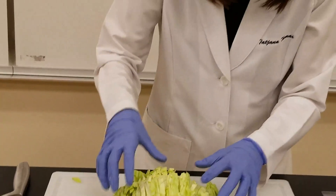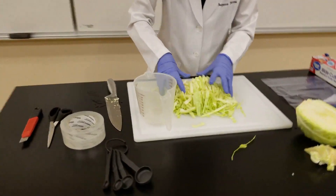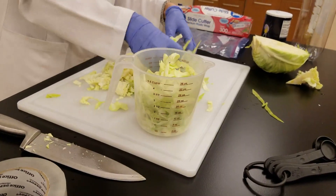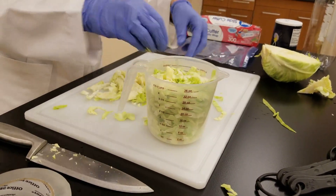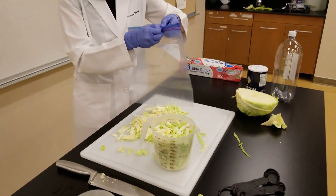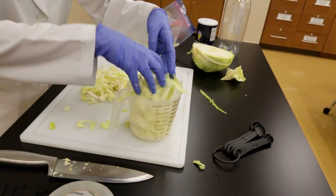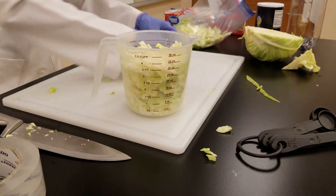So now you've cut your cabbage. The next thing you want to do is measure out eight cups of it. If you have a measuring cup, put your slices of cabbage in there. I'm going to put four cups — two sets of four — and make sure it's tightly packed with not too much air. Then take your Ziploc bag and add your cabbage to it, and do that whole measuring process one more time for your eight cups. If you don't have enough, you can cut the other half of your cabbage head.